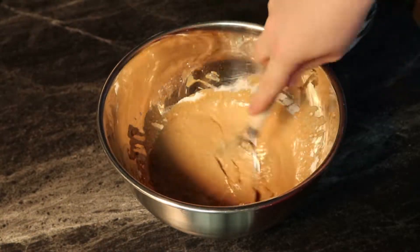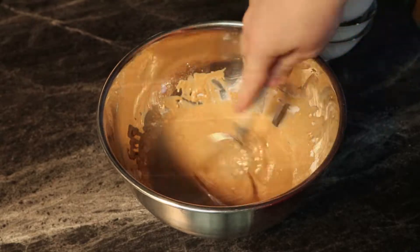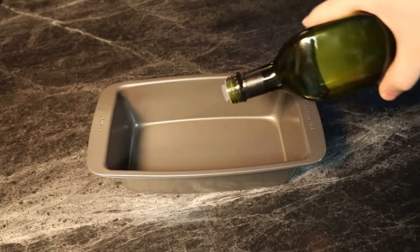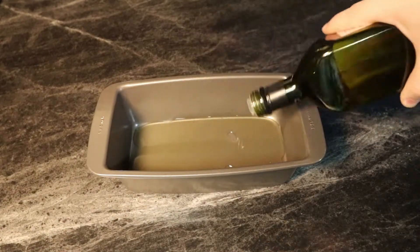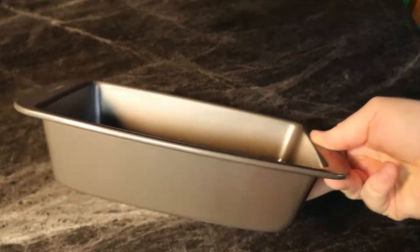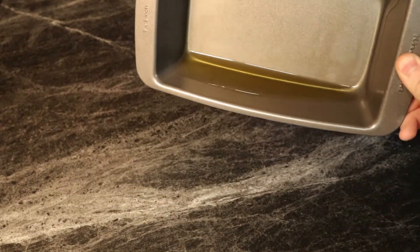Now what we want to do, maybe even a little bit before this is prepared, we want to preheat our oven and our oil. I'm going to be doing it in this loaf pan here, just kind of covering the bottom with some olive oil or some other higher-temp oil, and we're just going to throw that in the oven at 450 degrees and let it warm up for about 20 minutes.